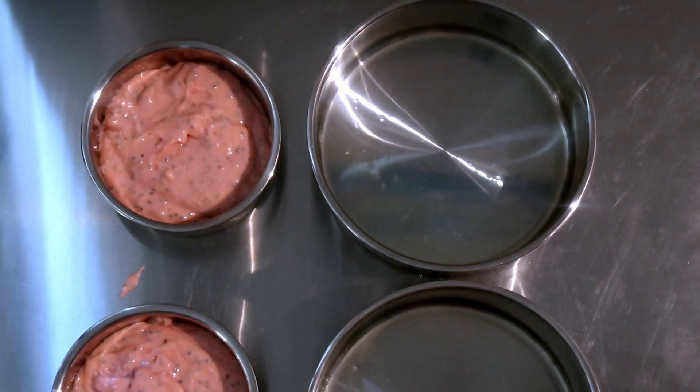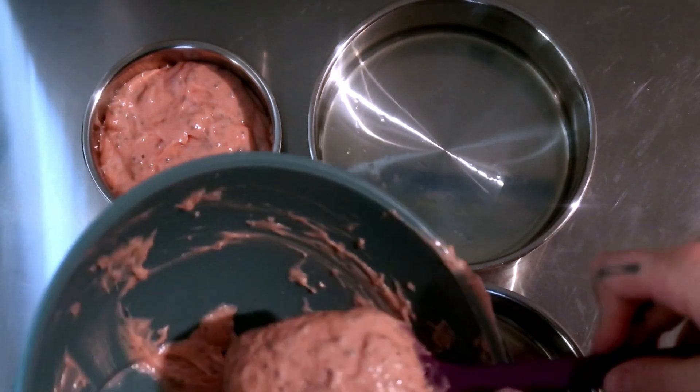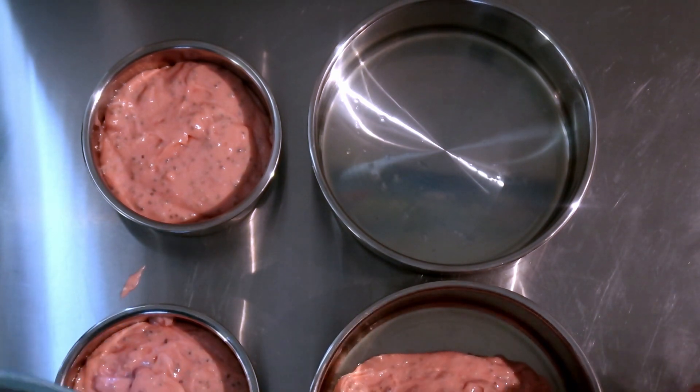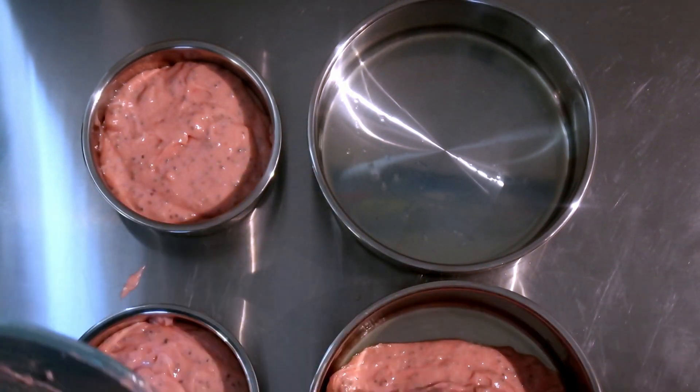Okay, I'm going to call that good. Hopefully those are somewhat even. I clearly put more importance on the four-inch ones. We might just get two thinner cakes with this one, or we might just get one cake. I have both pans oiled so it'll be a little upsetting if there's not enough.